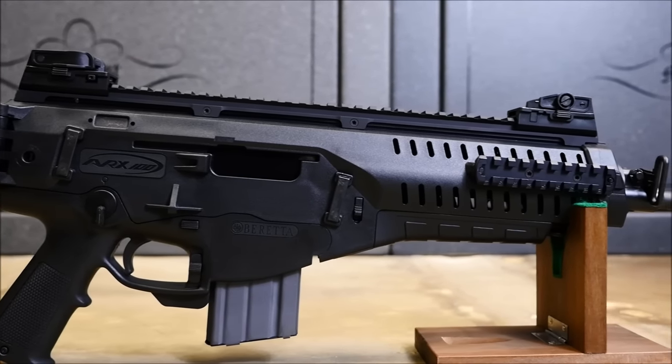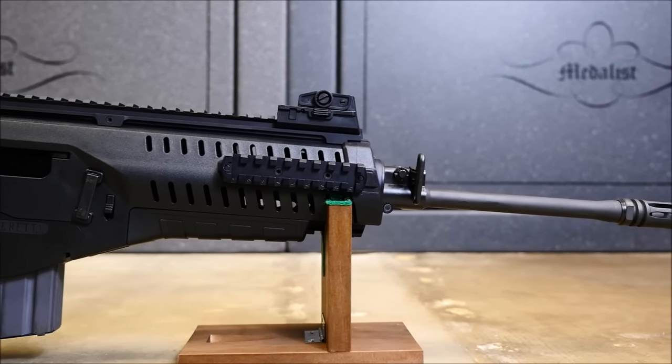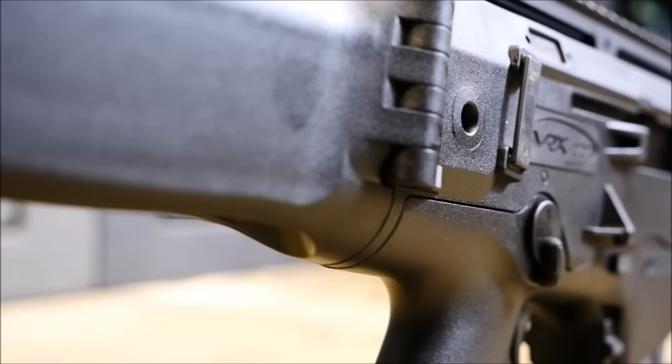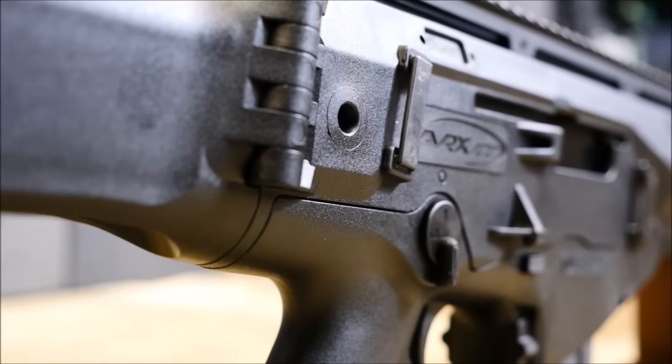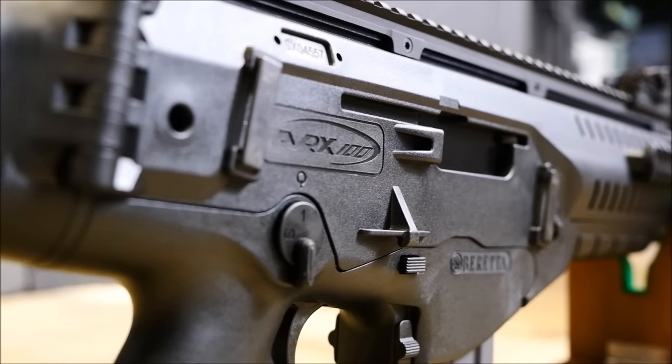In September of 2014, I was sent one by Beretta to test and evaluate for The Firearm Blog, and I was extremely happy to be able to test it as it had the makings of an amazing rifle — ambidexterity, user-selectable ejection, quick-change barrel, and amazing ergonomics.